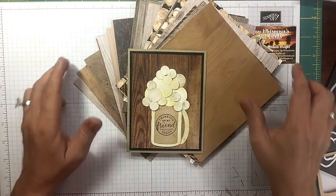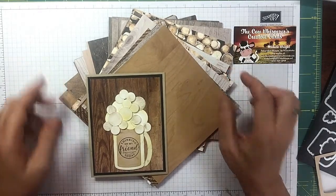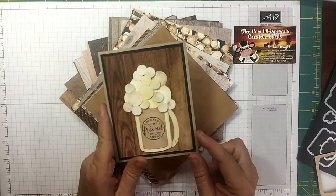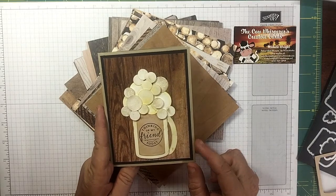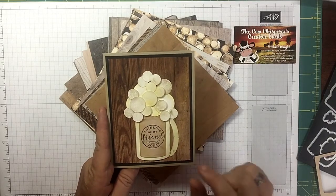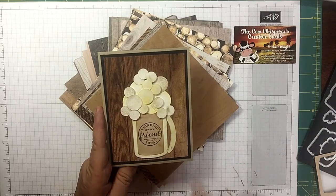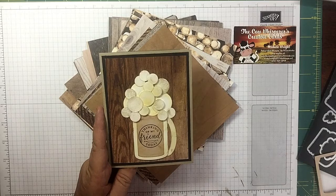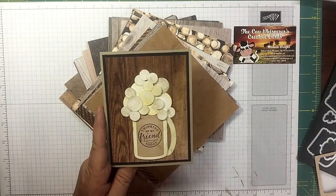Hi guys, welcome to the Cow Whisperer's Creative Cards. I'm Michelle Wright and I'm an independent Stampin' Up demonstrator. Today we're gonna make this masculine card. I saw a card on Pinterest and I thought, I wonder if I could take items that I have and create my own card, and this is what I came up with. I'm gonna change just a few things but you'll get the gist of how I made it.